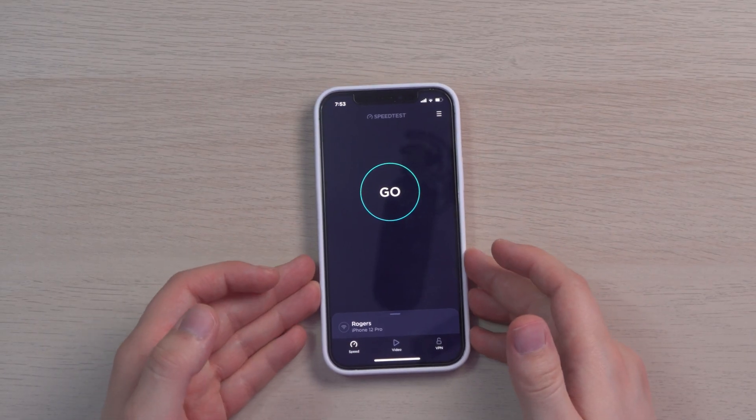Right now I want to do some real-time testing. The D-Link router is connected and it's around 40 to 50 feet away from me, and there are concrete walls all around. That will definitely have an effect on speed tests and download and upload speeds. Let's go ahead and test out the iPhone first to see what kind of speeds we get.